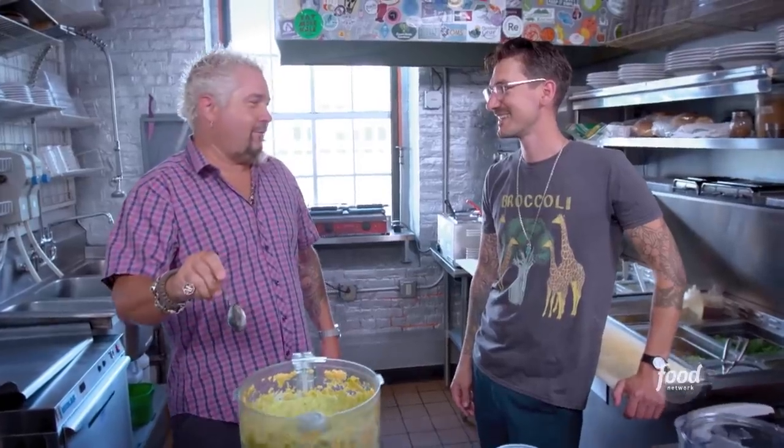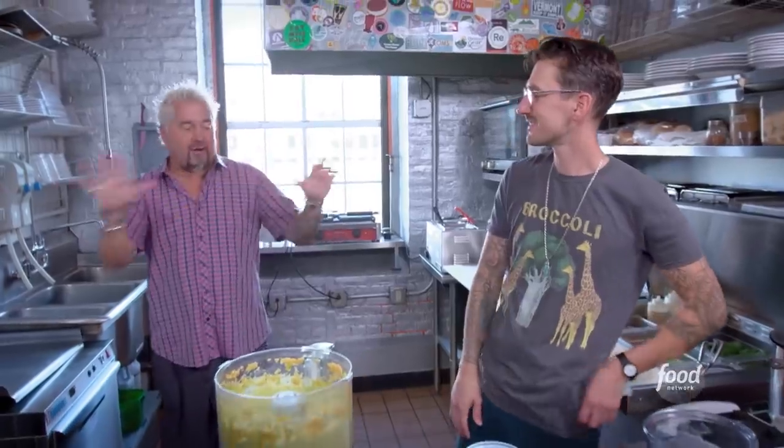Yeah. The texture is spot on. Can I get this with some chips and salsa? Yeah, man. That probably is in the top five greatest vegetarian vegan items I've ever had in my life.